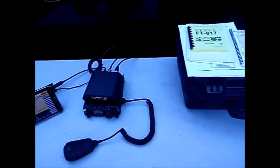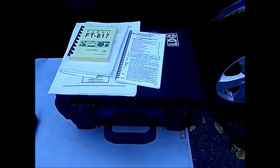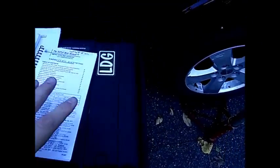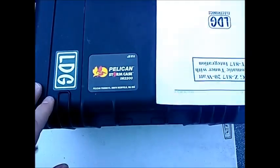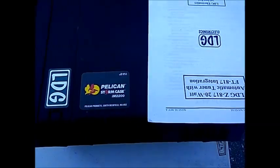I have a Pelican case to pack it away into. This one is the IM2200. I'll show you that when we're packing it away.